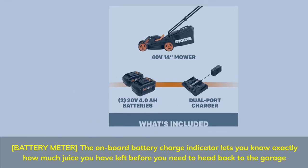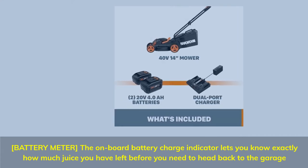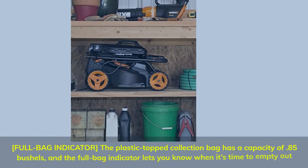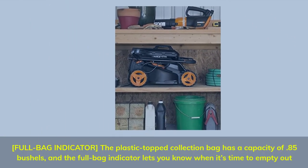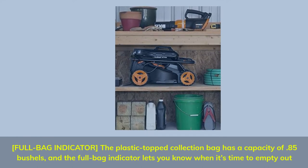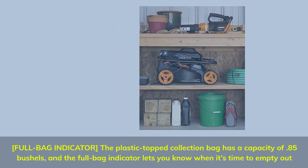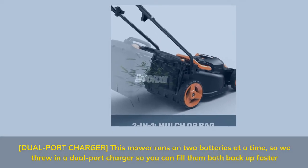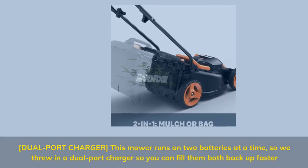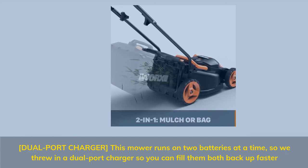Battery meter: the onboard battery charge indicator lets you know exactly how much juice you have left before you need to head back to the garage. Full bag indicator: the collection bag has a capacity of 0.85 bushels and the full bag indicator lets you know when it's time to empty out. Dual port charger: this mower runs on 2 batteries at a time, so a dual port charger lets you fill them both back up faster.